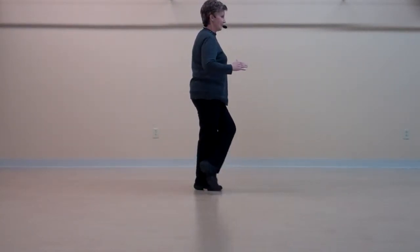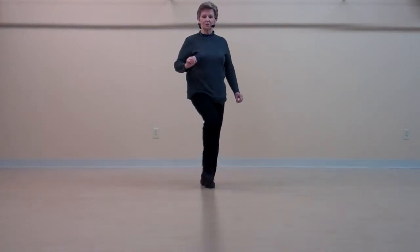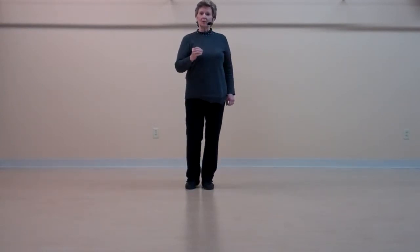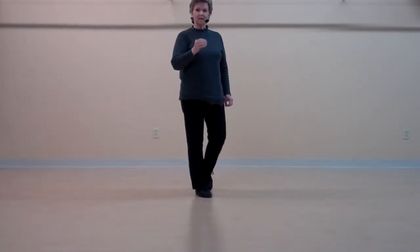And you're ready to repeat from here. As we get to the tag, the tag is very simple. It's just kick, step, kick, step, and you're ready to go again. So a little bit quicker tempo, and through that first tag.